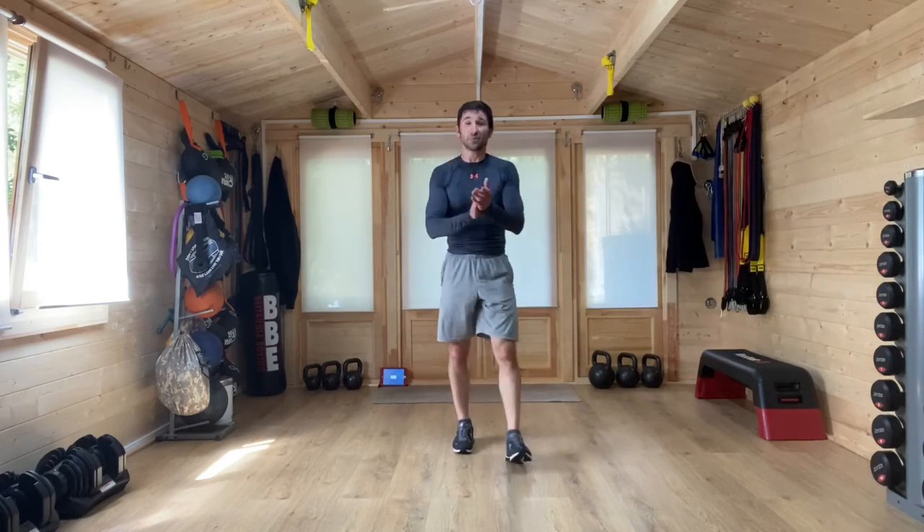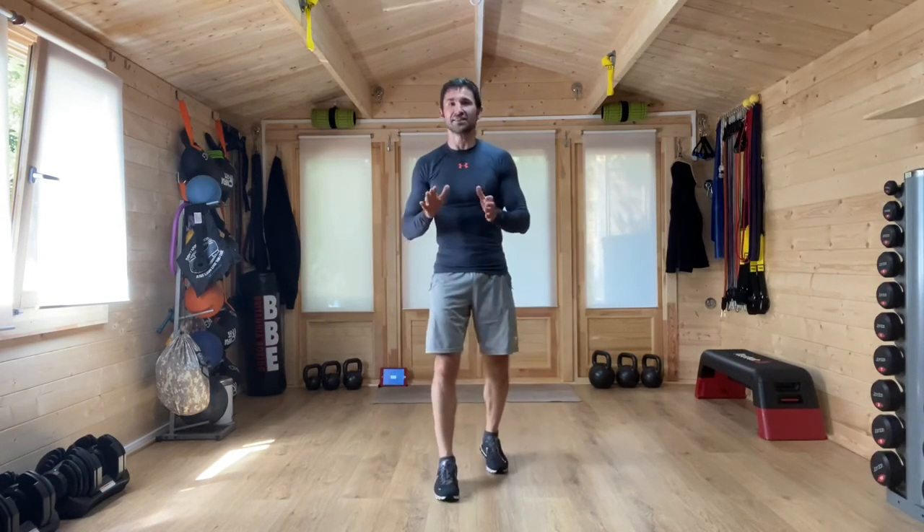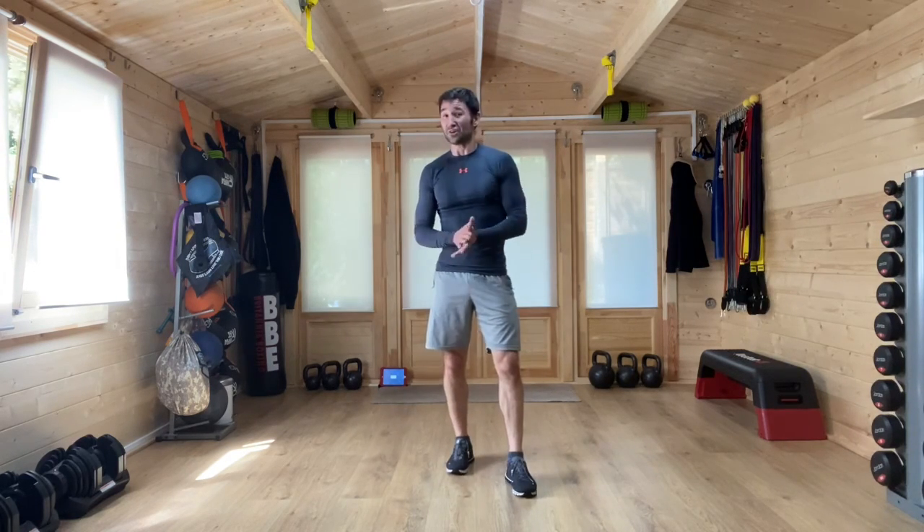And that is it — we are done with this workout today. Give yourself that big high five. Well done. If you've given it your all through all three of these rounds, every exercise, you have done an amazing workout today. Fantastic job. I will see you again very soon for another family workout.